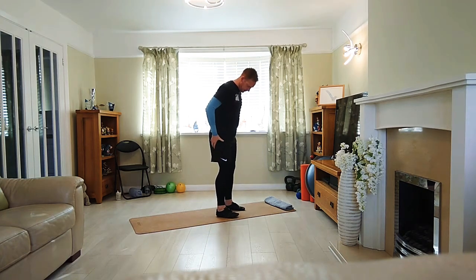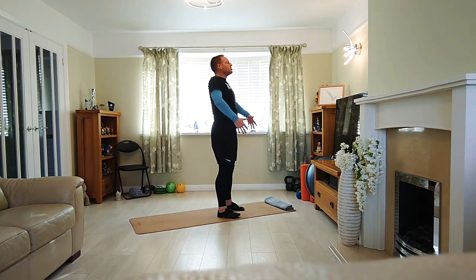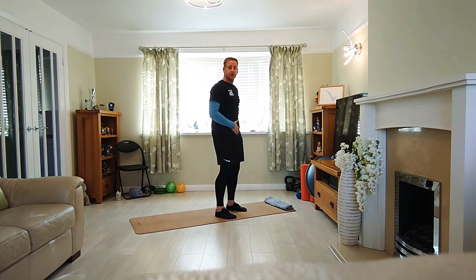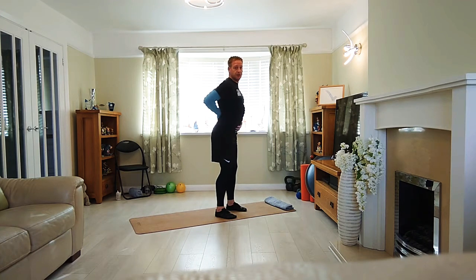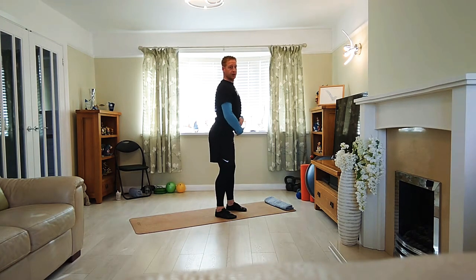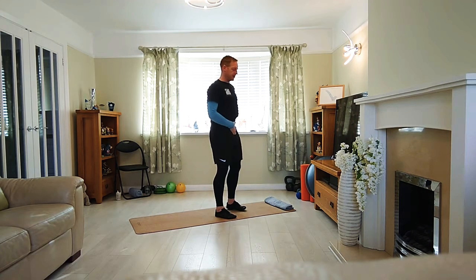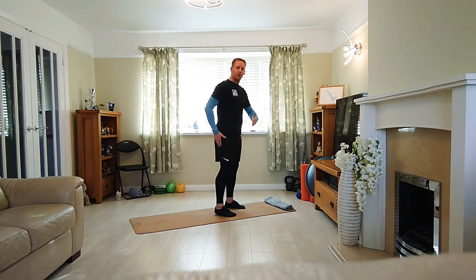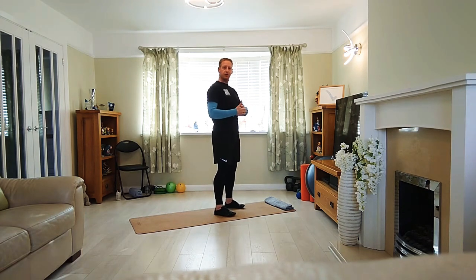We're going to stand with the feet hip width apart, shoulders back and down, nice and long through the neck. Avoid too much anterior pelvic tilt — we don't want to stand like Donald Duck. We want to keep the tailbone tucked under just a little bit. We want a slight softness in the knees and rock our weight forward and back two or three times on the feet until you feel it centres.